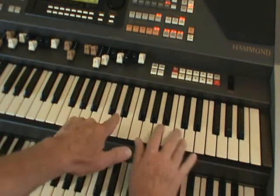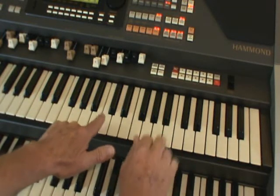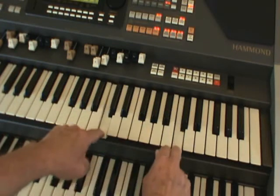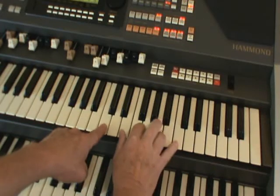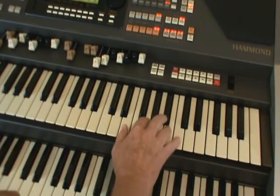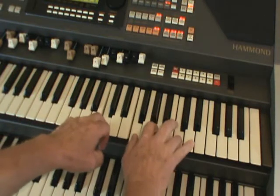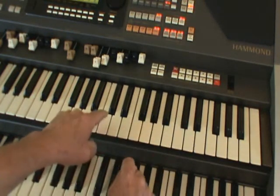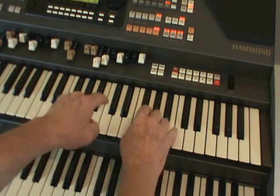Now your left hand has done nothing so far. What the left hand does is simply play the melody note at the bottom to start with. Imagine it as a sandwich — there's your bread, and the harmony is the filling with the right hand. All your left hand is doing is playing the melody; the right hand's filling in.